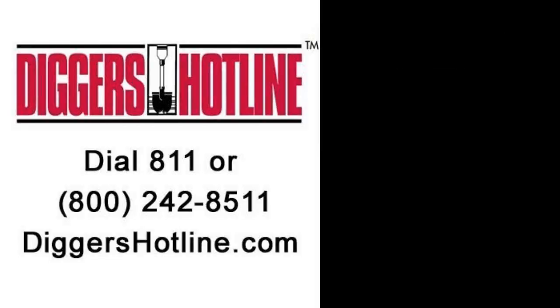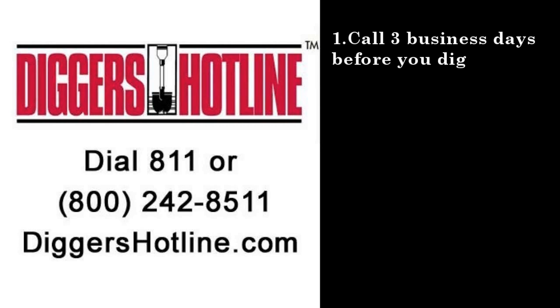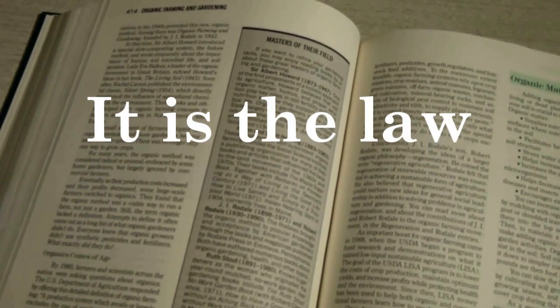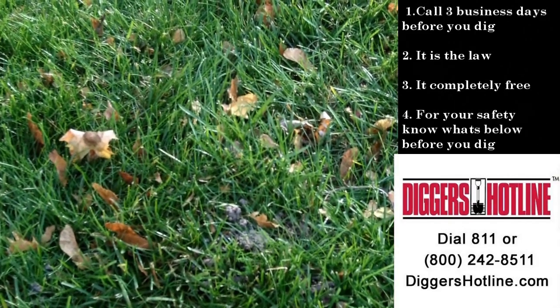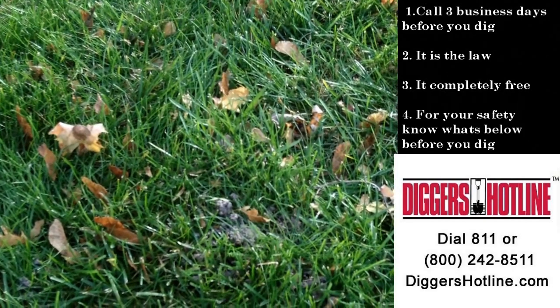Before you dig, call Diggers Hotline first. Call three business days before you dig. It's the law. It's completely free and it's for your safety. Know what's below before you dig — it's your responsibility. Call Diggers Hotline or visit them at DiggersHotline.com.